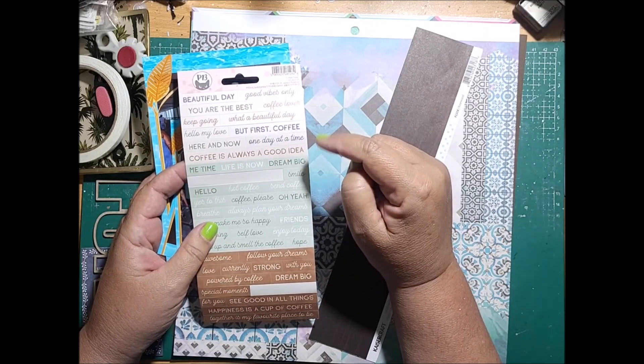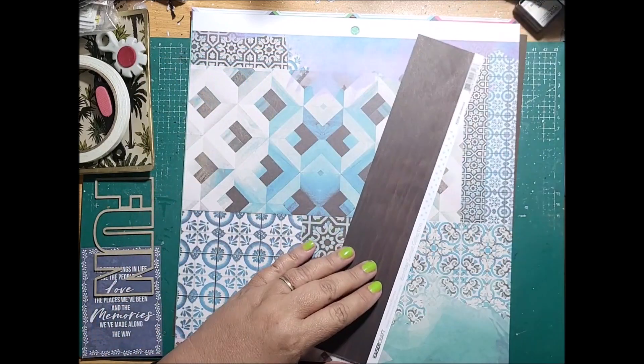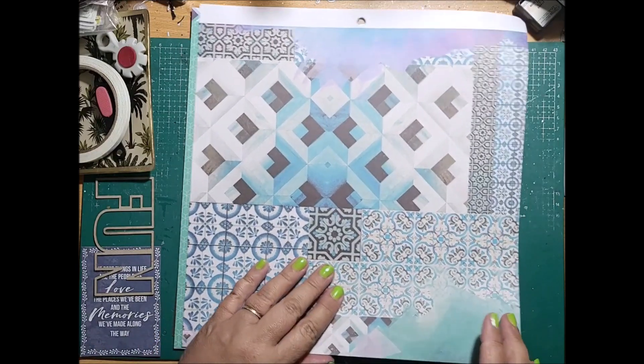I'm also going to include stickers from this sheet so that it adds some extra information, but I don't have to do too much because it is so easy and clean and simple.